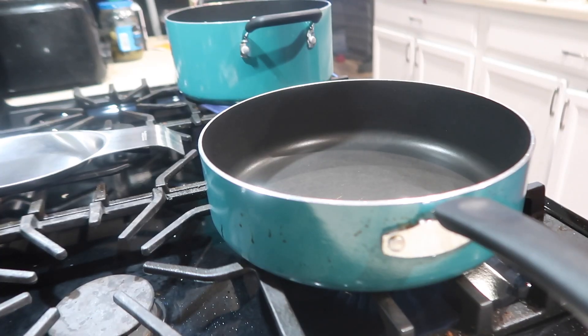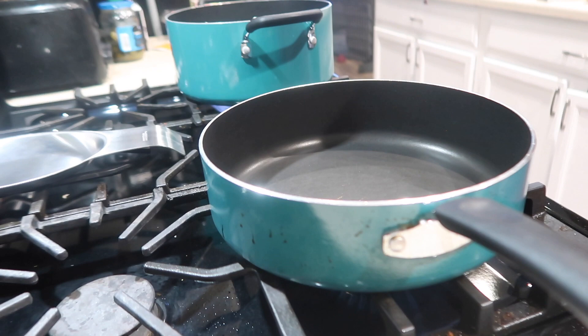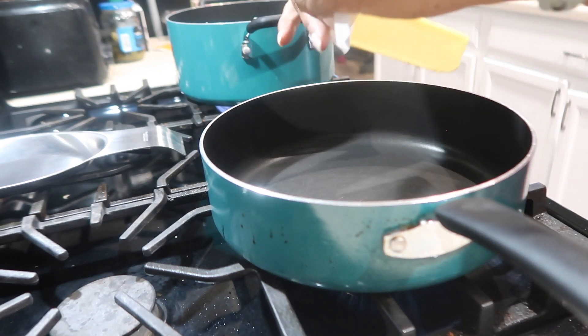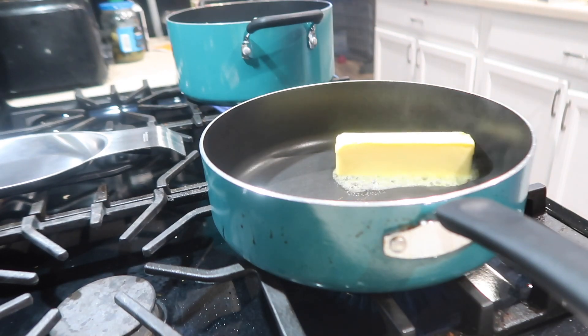Alright y'all, so you are going to need a whole stick of butter. You want to let that melt down.